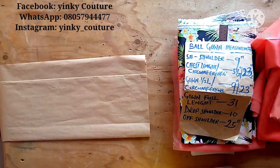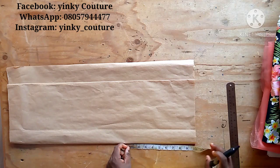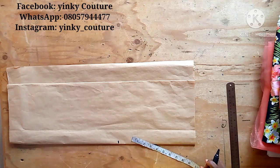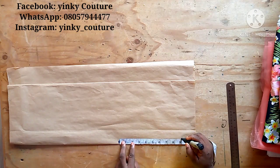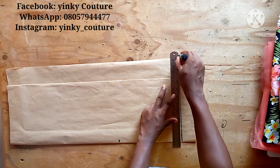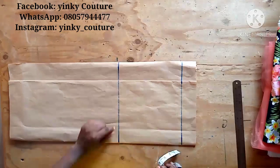I'll go ahead and take my measurements. From the shoulder to the half length we have 9 inches, so I'm inputting 11 inches here to account for allowances. That will be my starting point, and the 9 inches is what I will input for the gown half length or the waist of the baby girl. I'll indicate that with a straight line. I folded with the biggest circumference and added an allowance of about 2 inches.